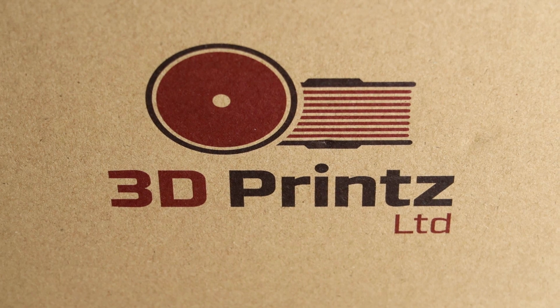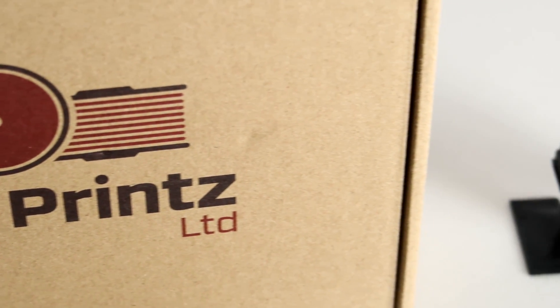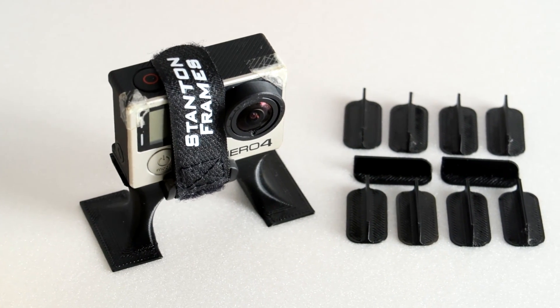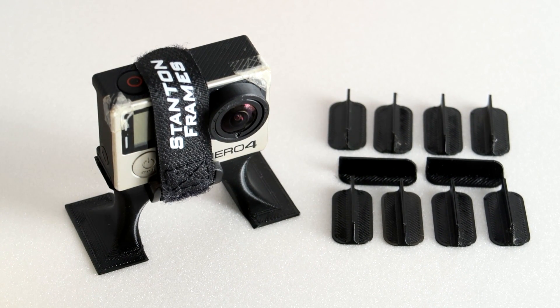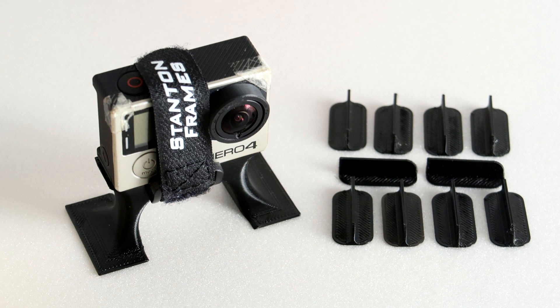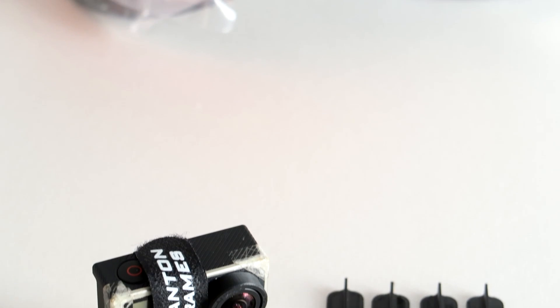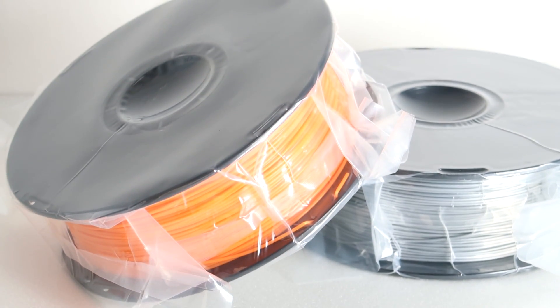I'd like to take this moment to thank 3D Prints Limited, who are a newly set up UK-based 3D printer filament company that ships to anywhere within Europe. They sent me a few reels of filament and so far the quality has made it really easy to print thin wall structures which are perfect for aircraft. They sent me a few different colours but I'm going to be saving them for future projects. Go check them out in the link in the description below.